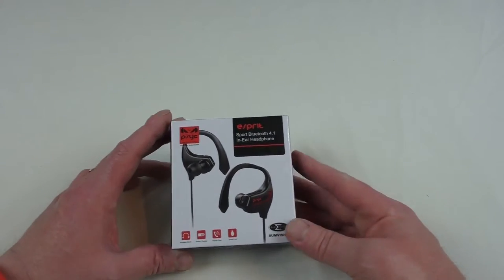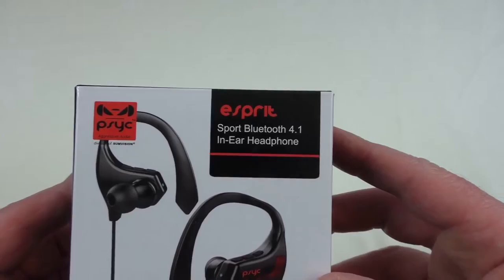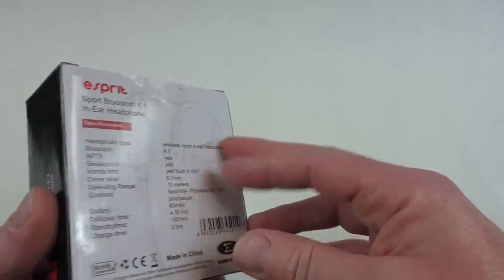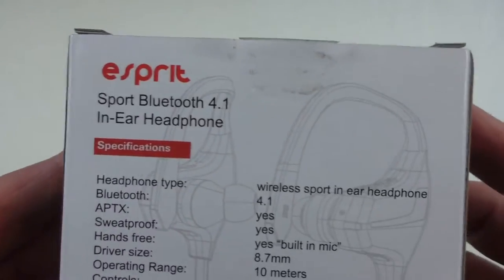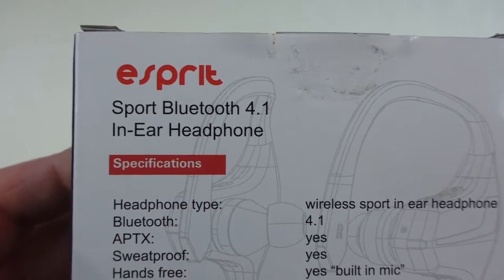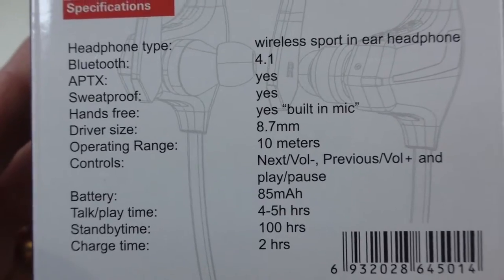Alright guys, it's Bob here. In this video I'm bringing you an unboxing of the Psyc Esprit by Sunvision. These were kindly sent out for me to review. They are a sports Bluetooth 4.1 in-ear headphone, and if you want to pause there you can see all the specs.